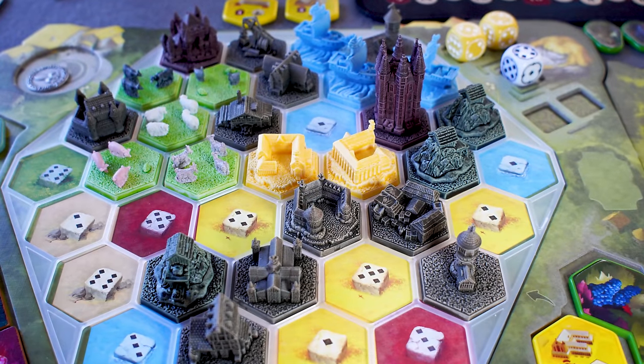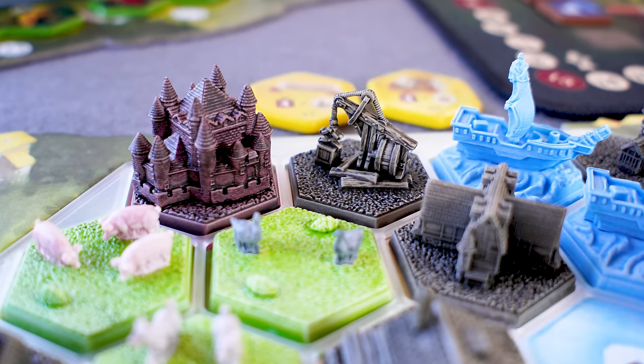The miniatures we received were the Sundrop edition, which have a pre-applied wash to bring out the detail. They are incredibly detailed — even more so than the prototype. It's really nice if you're familiar with the game to see those buildings come to life in 3D. They're gorgeous. There's no denying they add to the table presence and draw attention — it literally elevates the gameplay.